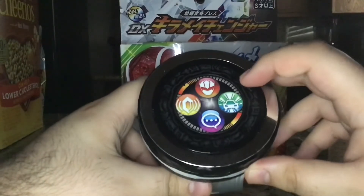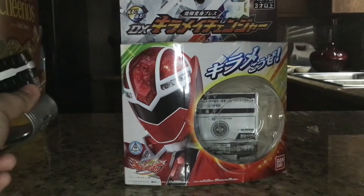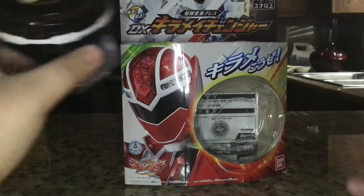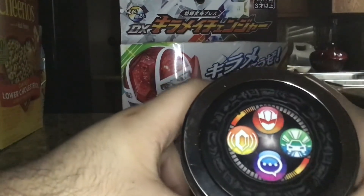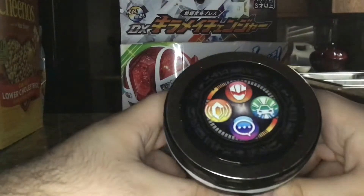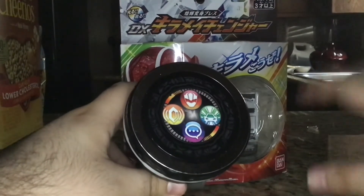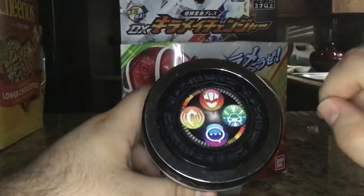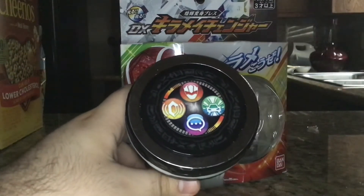Now let's do the vehicle summoning for the Kiramei Machines. Ironically, even though the Kiramei Machines are based on vehicles, they are sentient mechas — kind of like from Abaranger, Go-Onger, Ryusoulger to some extent, and Lupinrangers vs. Patrangers. They're all generic-looking vehicles yet they speak. In the context of the show it does sort of make sense, and I'll talk more about that when I review the robo. The summoning cycles through five different ones.